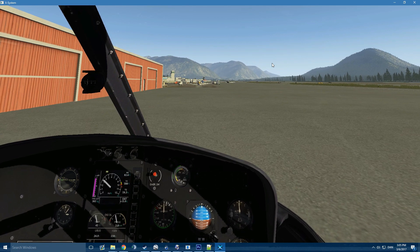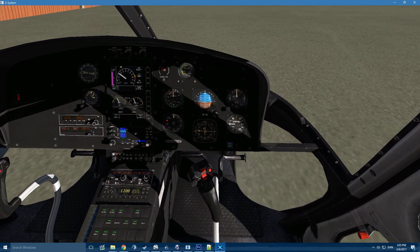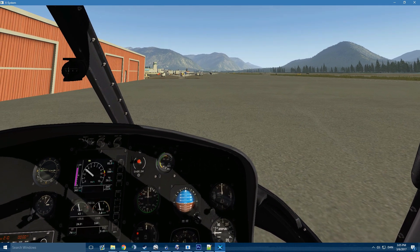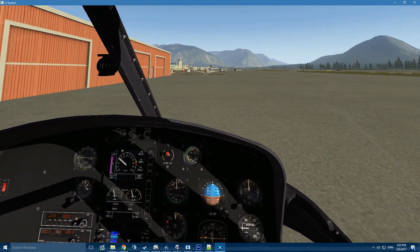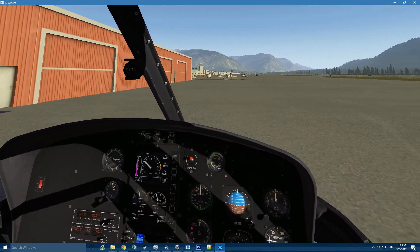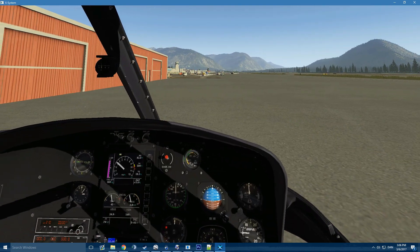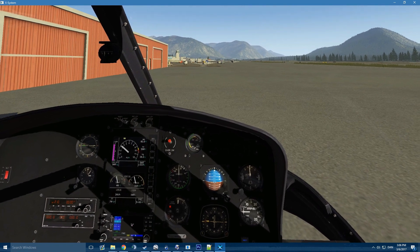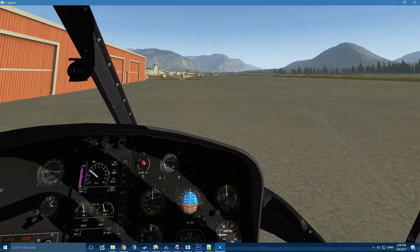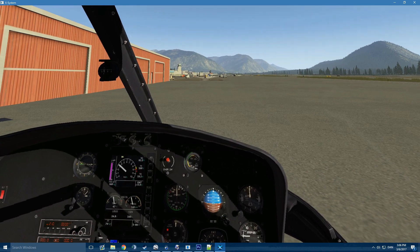Alright guys, so we're back and the sim helicopter is all set up. We'll do a departure from the ramp today and try to demonstrate a safe departure, because a lot of the time you see helicopters depart from the ramp, which is smart when it comes to not having them take up taxiways and runways, and saving time. It's important to make sure it can be a safe departure, so don't rush it and don't try to do it without the HV diagram.